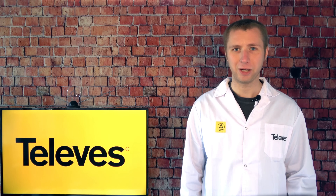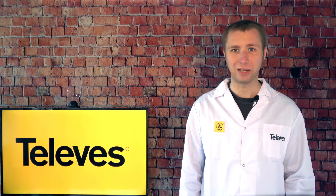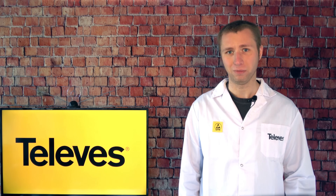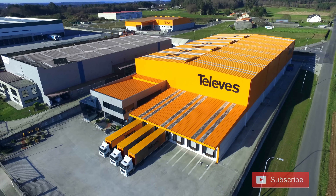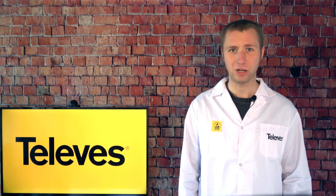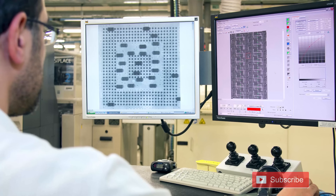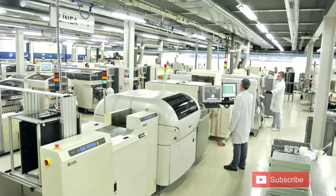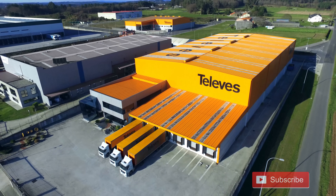Those of you unfamiliar with the company Televis may be quick to put them in the category of generic unknown brands like Ping Bing Ding or Vansky — if you did, you'd be wrong. Televis is a very large antenna company based out of Spain, and they've been around since the 1950s, just like other well-respected antenna companies like Channel Master, RCA, and Weingart. The company is vertically integrated, meaning they handle the design, development, manufacturing, testing, quality control, and distribution of their antennas without relying on outside sources.